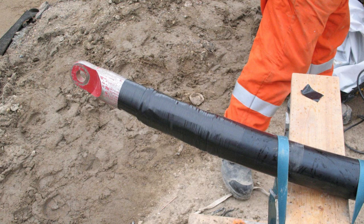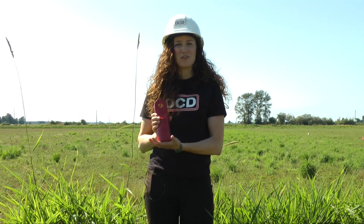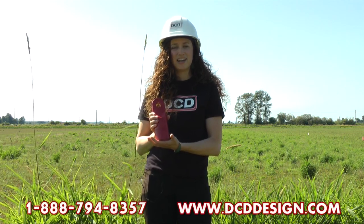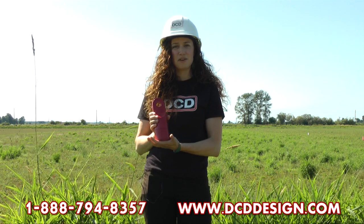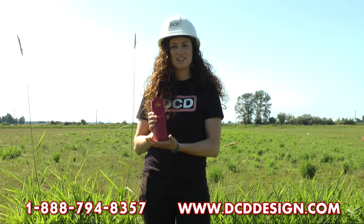We suggest using a swivel in front of your cable pulling eye when pulling cable to reduce your pull tension load. Thanks for watching. If you have any questions or would like more information, please contact us at 1-888-794-8357 or visit us at www.dcddesign.com.